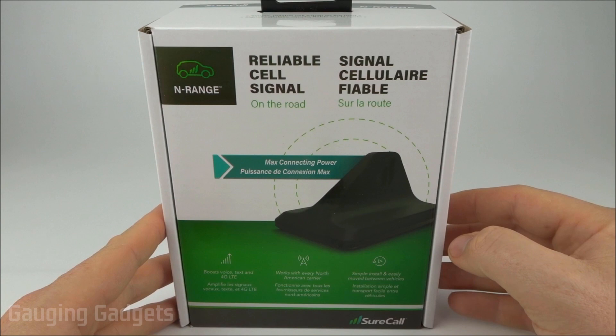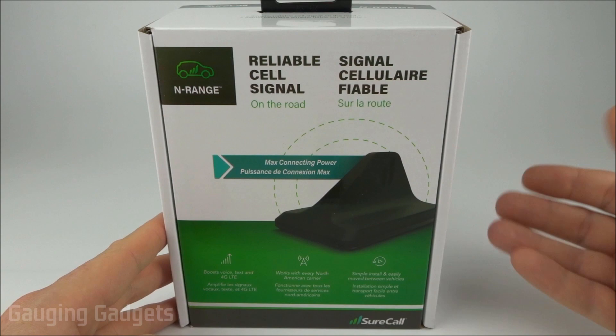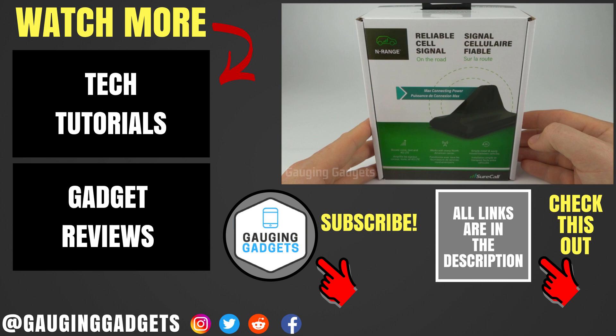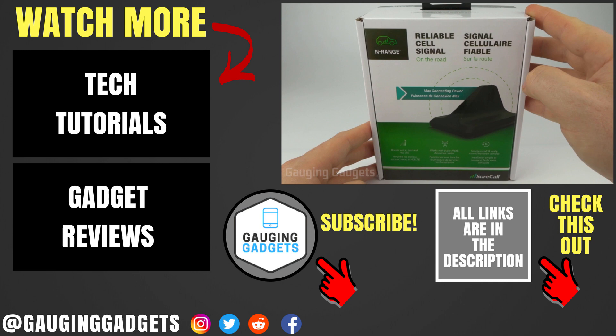That was the SureCall enRANGE — I would highly recommend it if you have bad signal in your home area or travel a lot and want the best signal available. It works well, is easy to install, and very easy to use. Leave any questions in the comments below. There's an Amazon affiliate link in the description. If this video helped you, give it a thumbs up and consider subscribing to Gauging Gadgets.